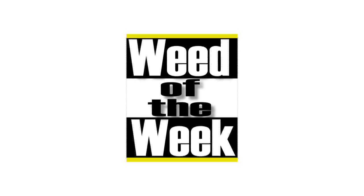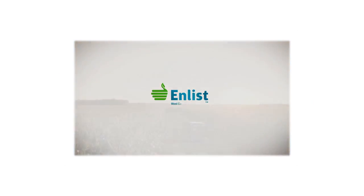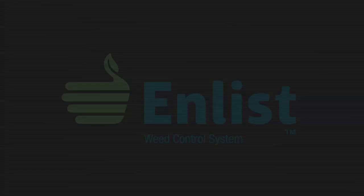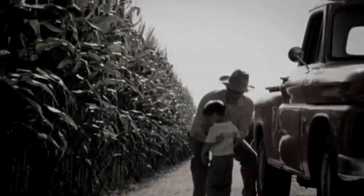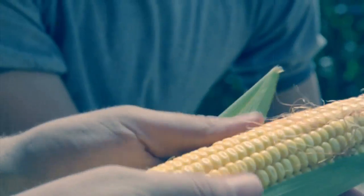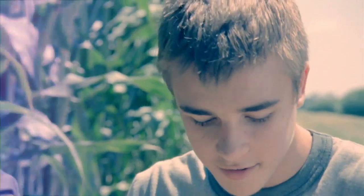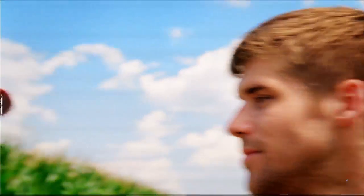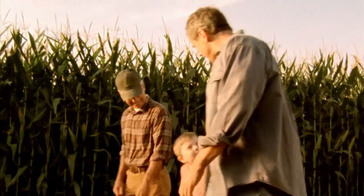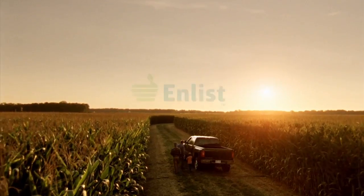The Weed of the Week is sponsored by the Enlist Weed Control System from Dow AgroSciences — a new herbicide and trait system that will build on glyphosate. Introducing the Enlist Weed Control System: an advanced herbicide and trait system that will build on glyphosate for exceptional control of tough weeds. The next chapter begins.